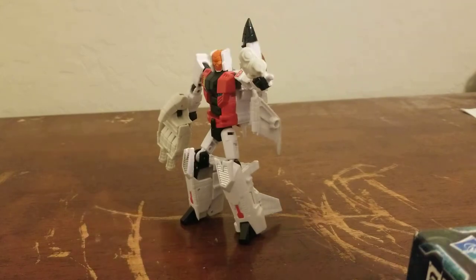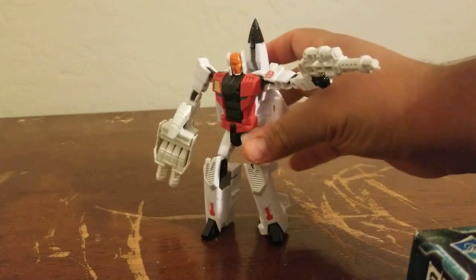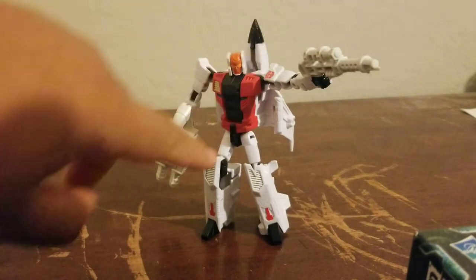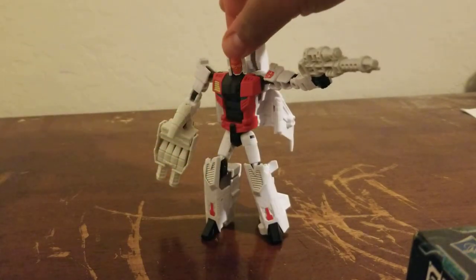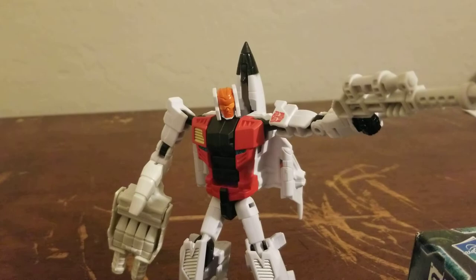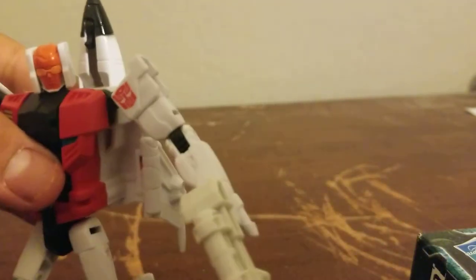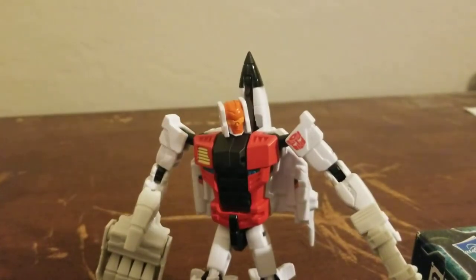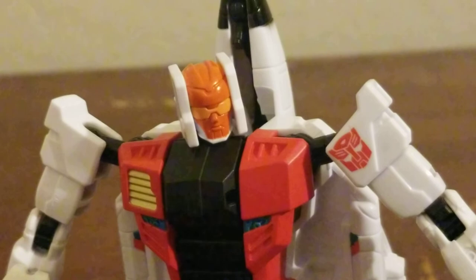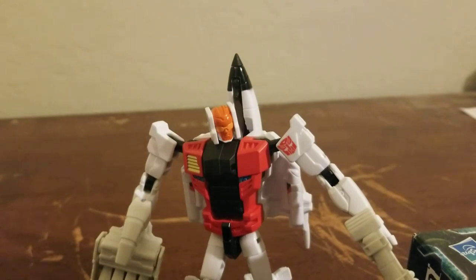My thoughts on Slingshot — man, very beautiful. The white on his weapons is also more of an off-white, not as white as Slingshot himself. I forgot to show you his face — he's not smiling. He definitely hates Decepticons; they don't make him happy. But that's okay, he'll have some Decepticons to fight.